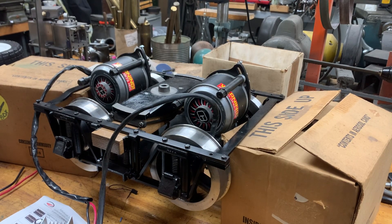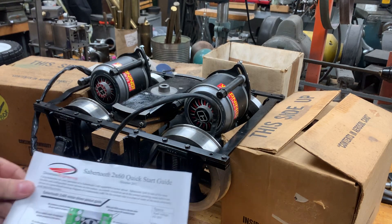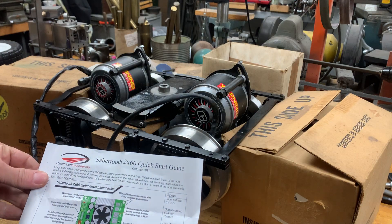All right, this is our first test of the Climax truck, electric, with a Sabertooth 2x60 controller.